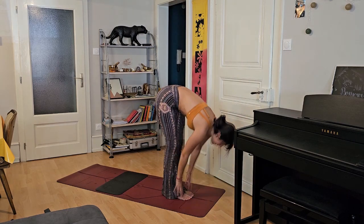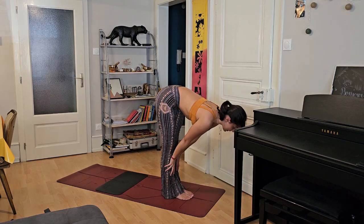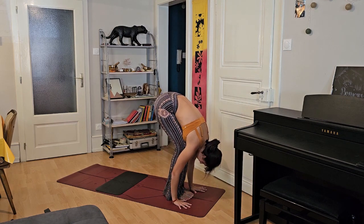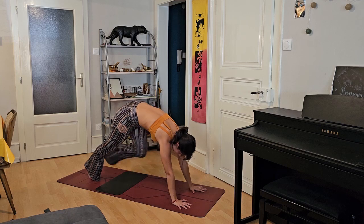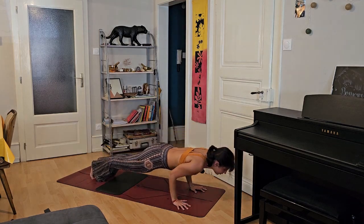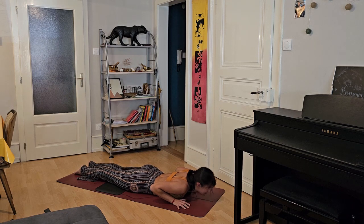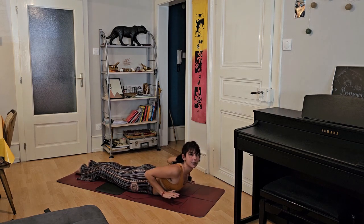Inhale, exhale — try to bring your shoulders more to your ears. Inhale, exhale. Inhale, bend the knees and slowly look forward to walk forward to the top of the mat. Inhale, Ardha Uttanasana. Exhale, fold. Inhale, exhale, hands next to your body. We inhale again, exhale, dive forward. Inhale, keep your hands to the floor or to the shin. Exhale, come back to your fold. Now we're going to bring our upper feet to the ground and slowly lower down to our Vajrasana — Thunderbolt pose.